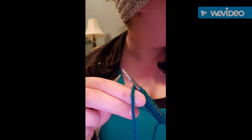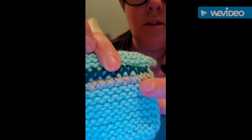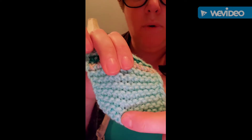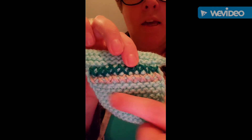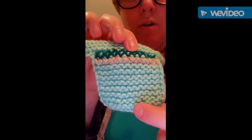Let me grab the other one I made and I'll show you what I mean by ridges. When you're knitting, you get these little squiggly bumps here — these are your ridges. So if you pull it apart, you'll notice you have kind of the space in between. When you knit back and forth, you'll get a ridge, and so that's what I mean by ridges. So this one has 1,